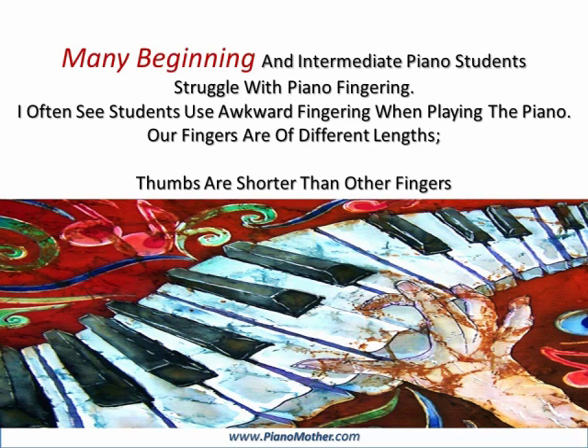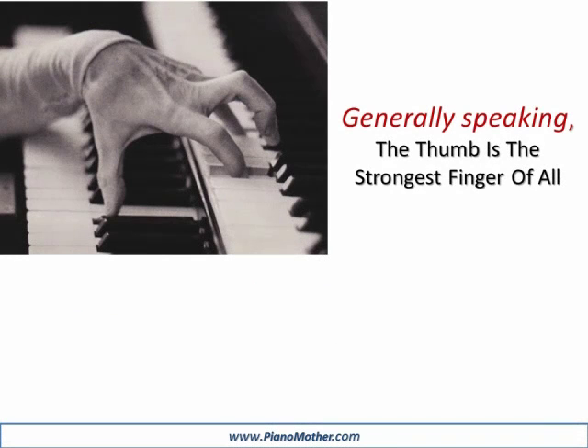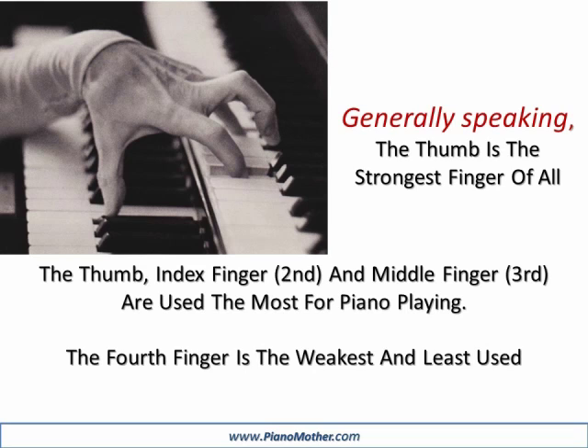Our fingers are of different lengths. Thumbs are shorter than other fingers. Generally speaking, the thumb is the strongest finger of all. The thumb, index finger, and middle finger are used the most for piano playing. The fourth finger is the weakest and least used.